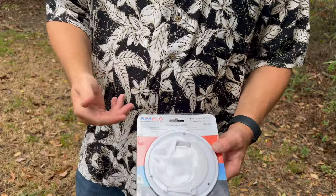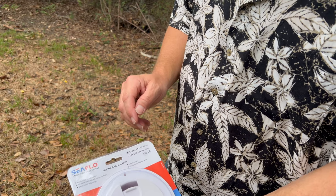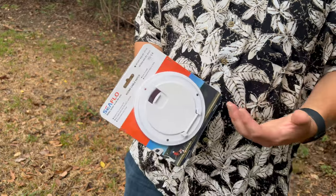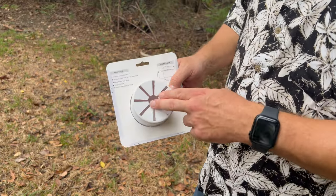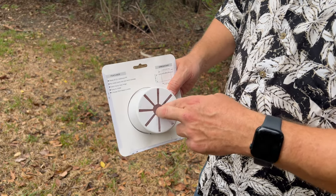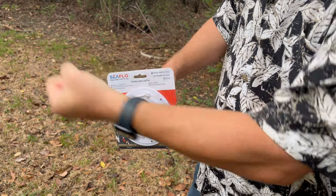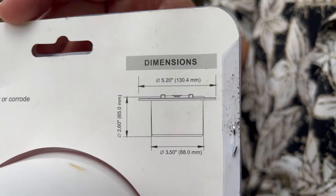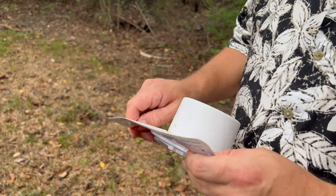What we're looking at today is the Seaflow SFCH1-052-03. This is the white variant — it does come in black — and this is what it will look like when it is installed. As you can see in the back, this is where the cable pushes through. Push it through, open this cap, pull it straight out, and plug it straight in. And if you're curious, these are the dimensions for this specific product — make sure that this is the right one for you.